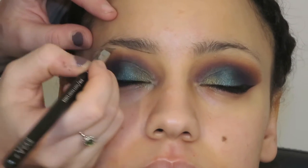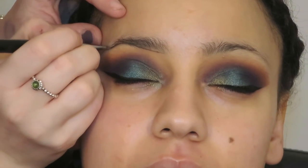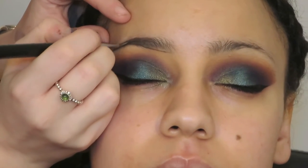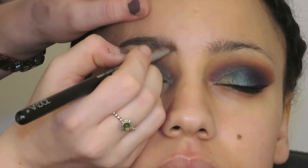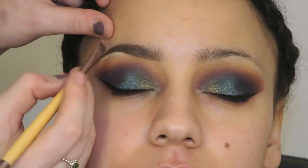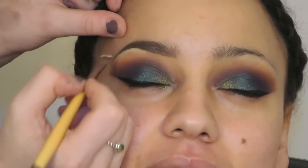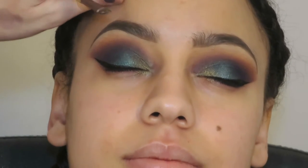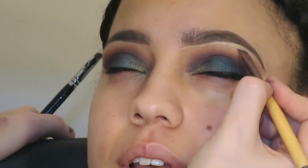And then for brows, I'm going to be using the Anastasia Beverly Hills Dip Brow, just tracing where her natural brow shape is — but I am going to make them a little bit thicker. Yasmin normally does hers a little bit thinner, but I was just like, you're going to have big brows today. And then I just like to clean it up with a little bit of concealer — this is actually the MAC Soft Ochre Paint Pot. This just makes everything look more clean and sharp if that's the look you want to go for — very Instagram brow.